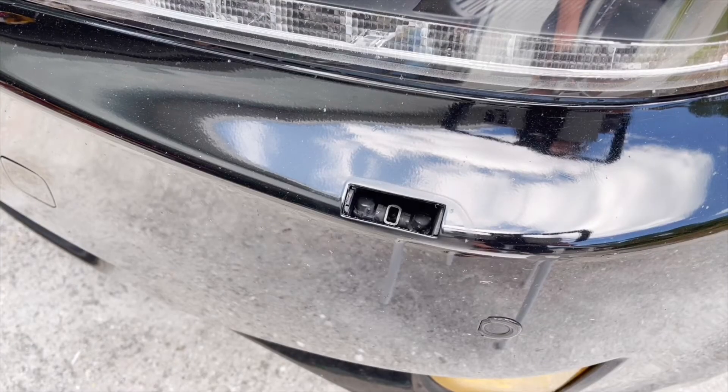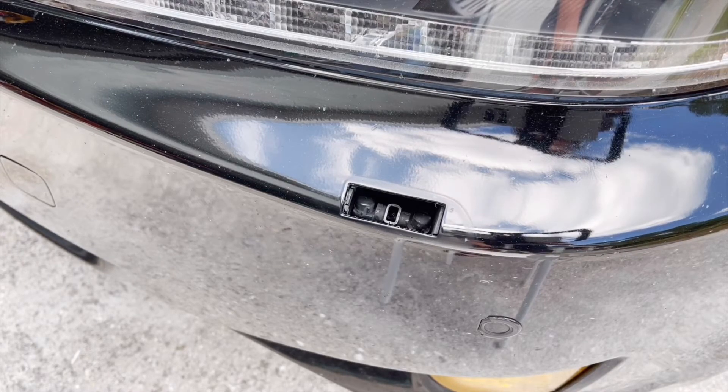In my case, the top cover for the headlights washer just broke off. This usually happens when the plastic gets old, brittle and disintegrates over time or as a result of a small accident when your bumper cover gets hit.